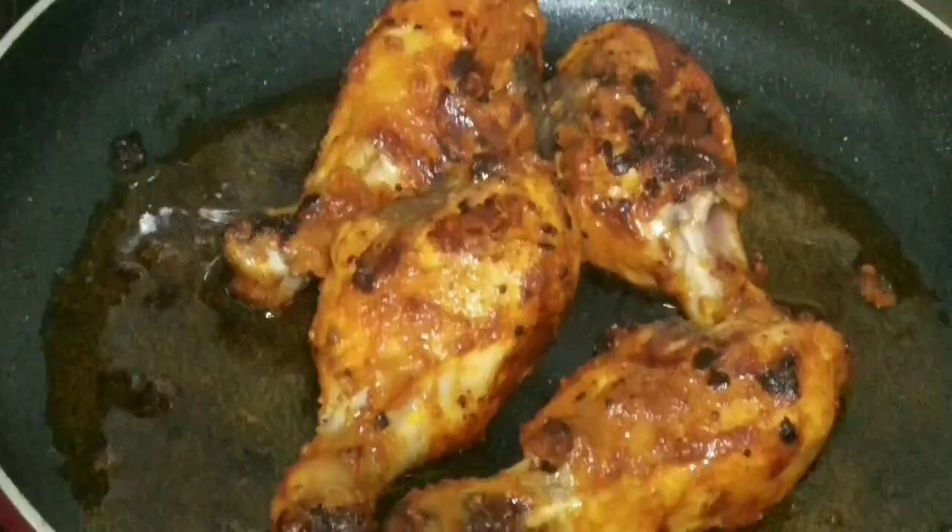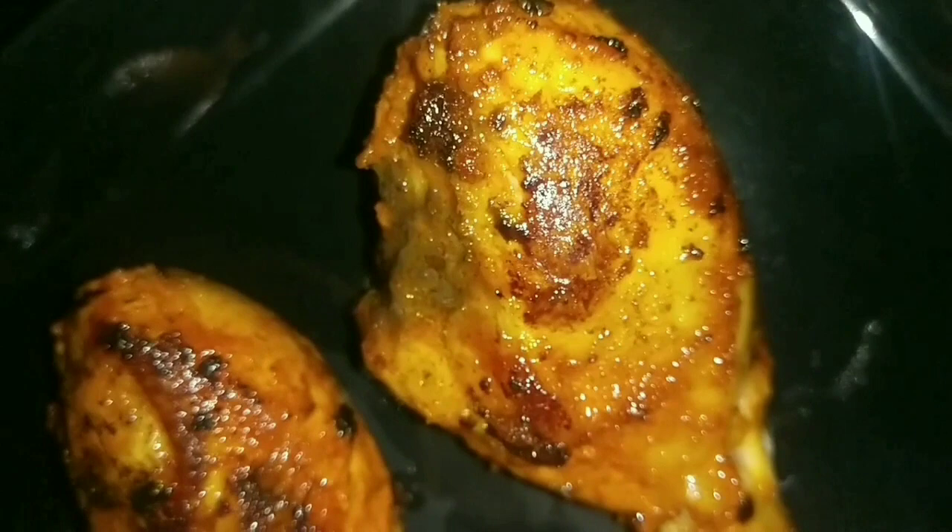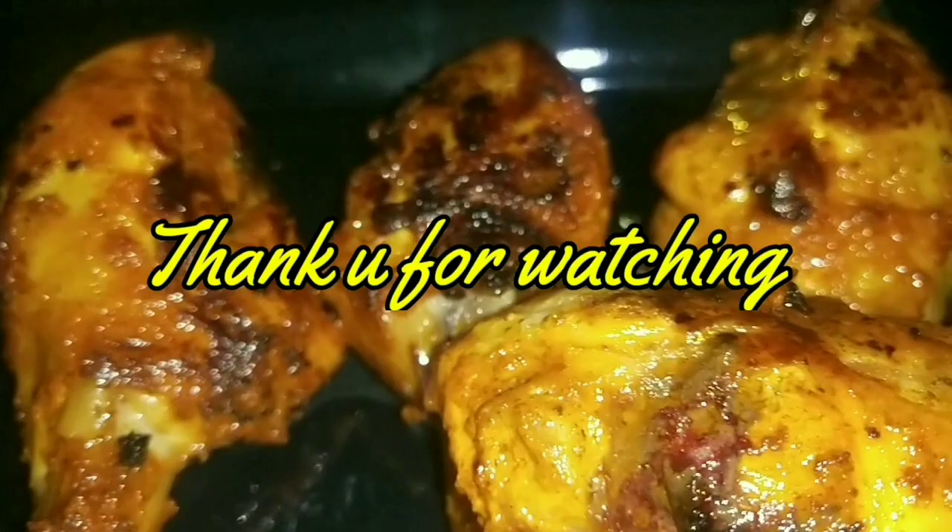Friends, I hope you guys like this recipe. If you like it, please do subscribe to my channel, try this recipe, and let me know in the comment section how it turned out. Please do like the video. I shall see you all in the next video — until then, take care, bye bye!